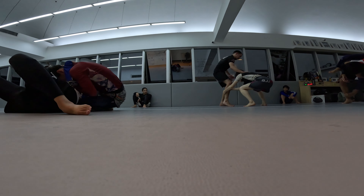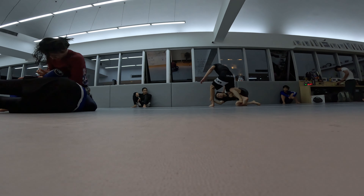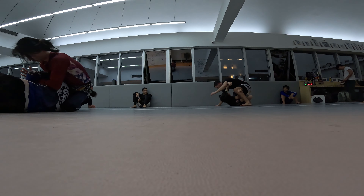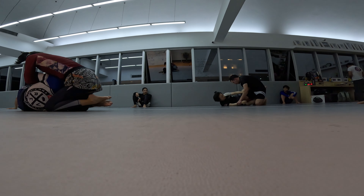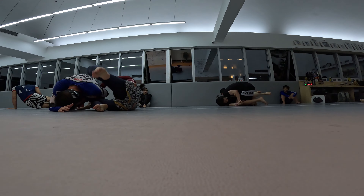I'm hesitating with a lot of moves in this round — should I do this or that — and then I just end up doing something that's not either one. It's like something in between that doesn't really work.